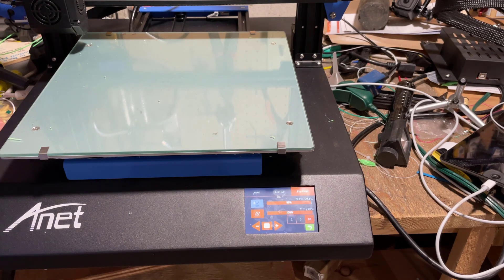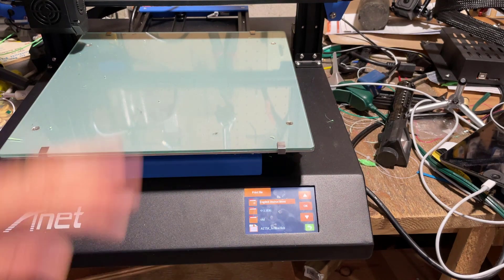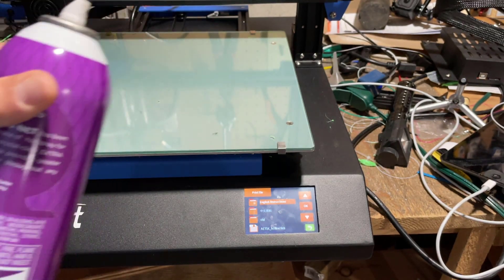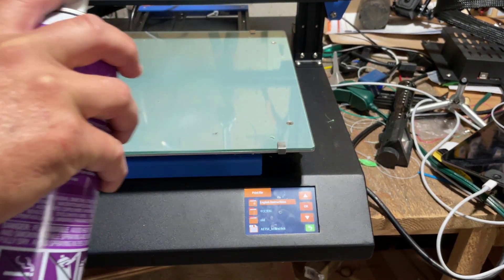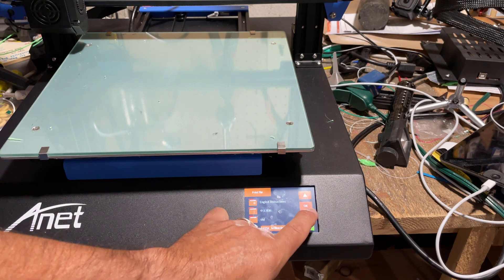I had it preheating which makes things a little bit faster. I'm going to quickly slip in the SD card, then back away from the menu and go to the print menu. I use the glass bed obviously, and let's put a tap of Aquanet on it, just because this part is kind of small. Notice it is just a dusting.